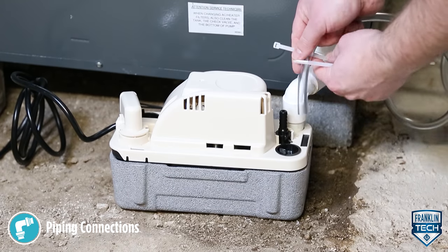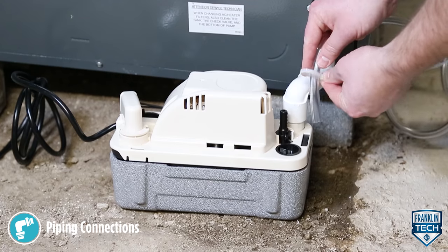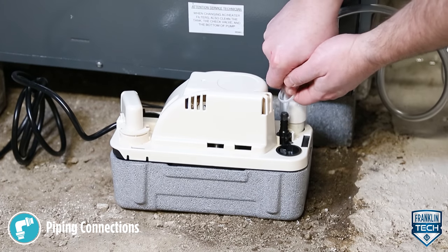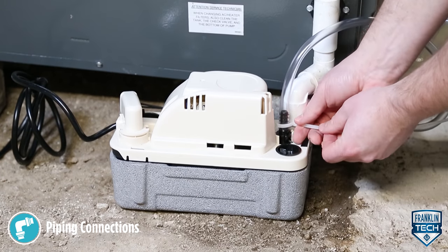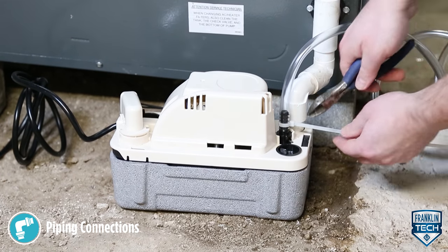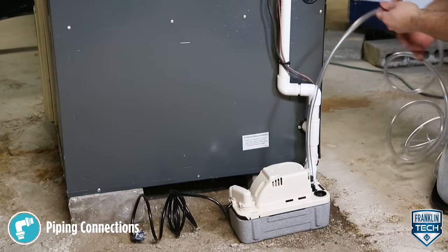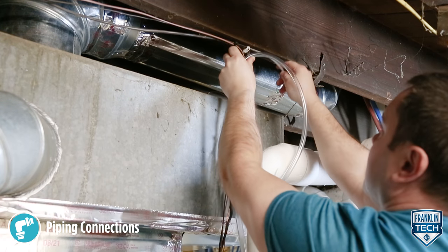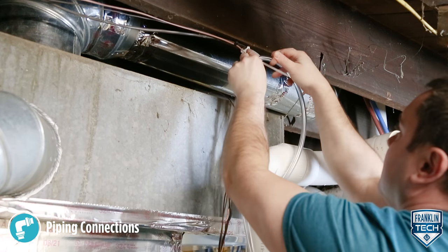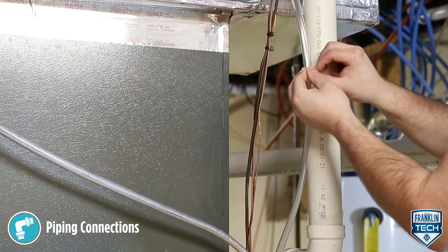Install outlet tubing or piping onto the outlet check valve and secure with hose clamps or zip ties, not included with the pump. Use a 3/8 inch inside diameter maximum tubing or piping to prevent excessive flow back to the unit. Route the outlet tubing or piping from the pump straight up as high as necessary. Do not extend higher than 75% of the total dynamic head capacity of the pump.